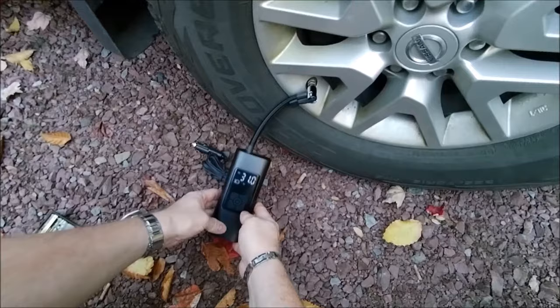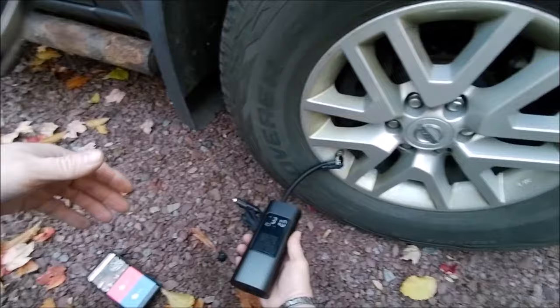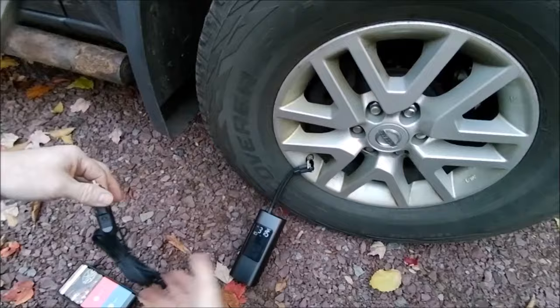We're at 31 pounds. Overall, I love this thing. I'm so glad they finally came out with a compressor that can almost literally fit in your hands, your backpack — you can almost put this in your back pocket if you had to. And with the cord, you have basically unlimited power to pump up all your tires.